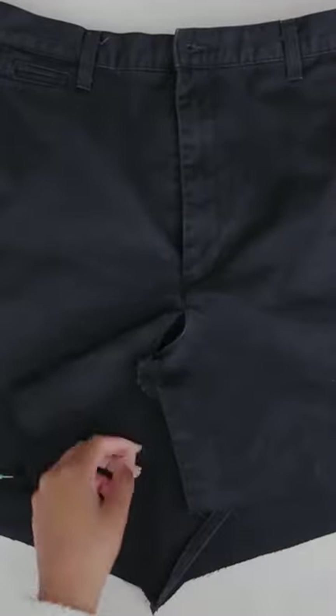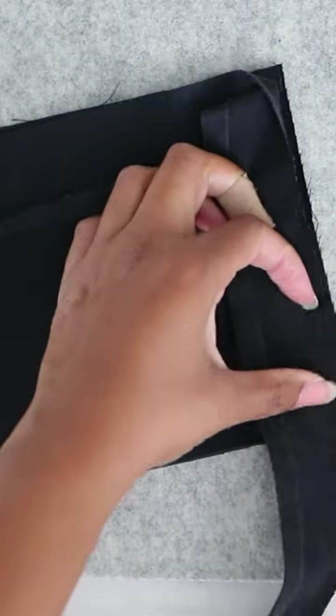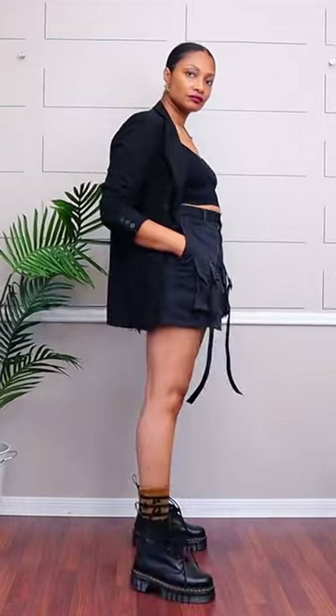Last up, you can turn any pants into a skirt just by cutting it up the middle, folding the flaps over one another and sewing it down. I took the extra fabric from the bottom and made cargo pockets, and it turned out so good.